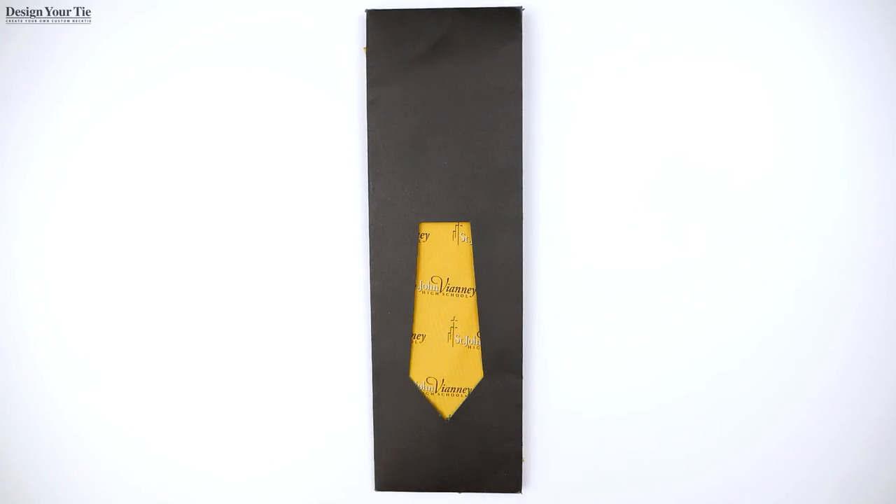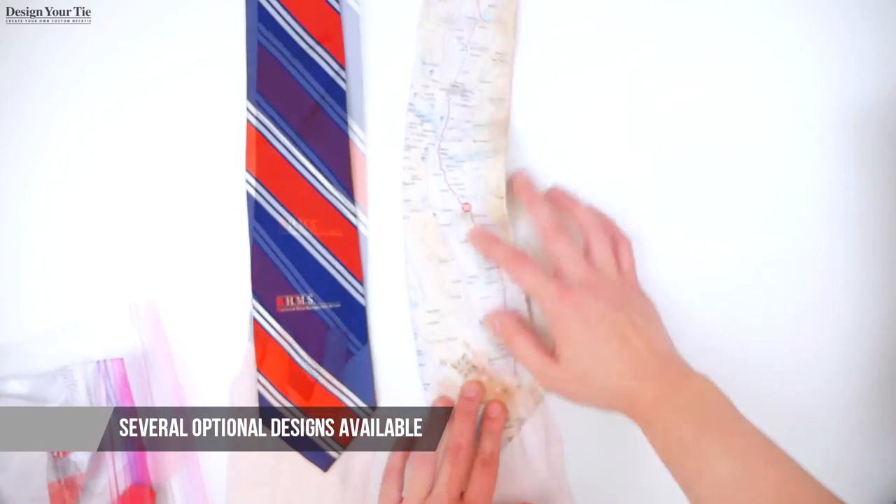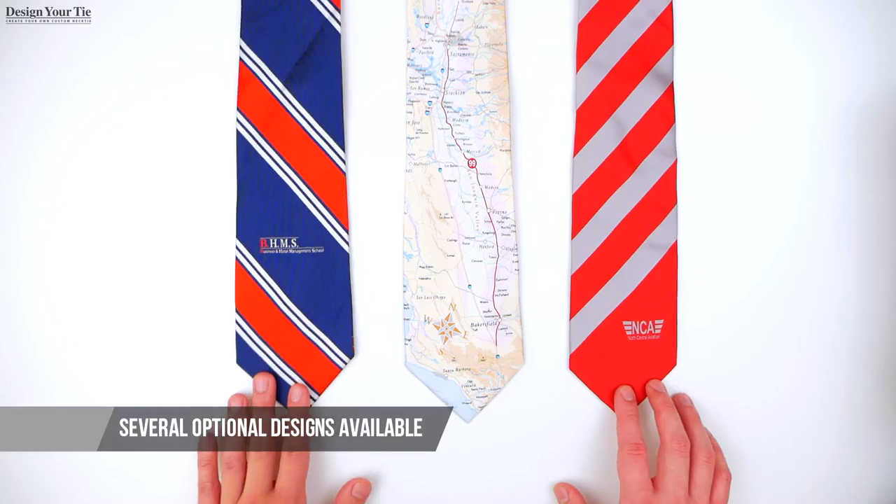We have several options for designing your tie. You can have a single logo necktie, your logo throughout the tie, stripes, no stripes, or you can create a unique design. It's all up to you.